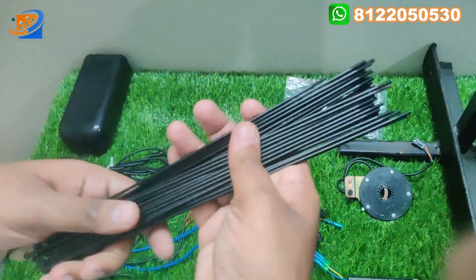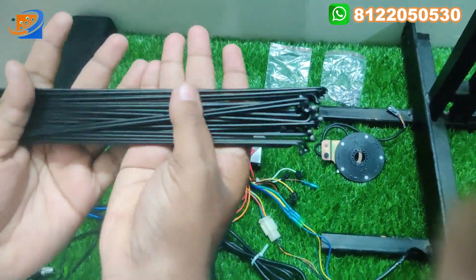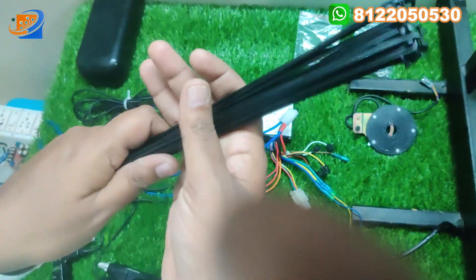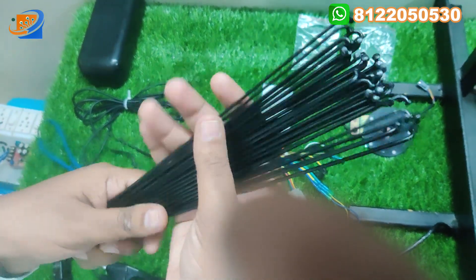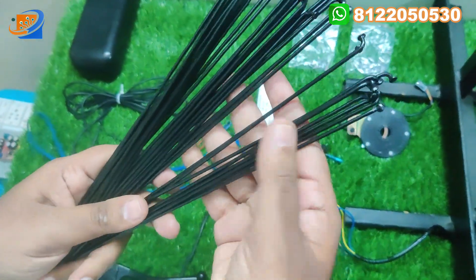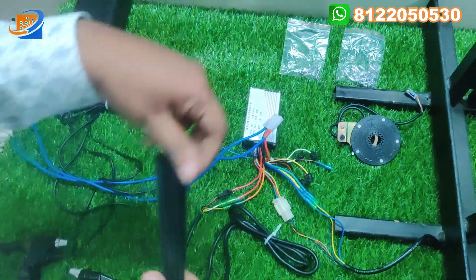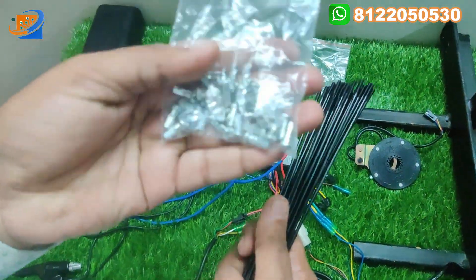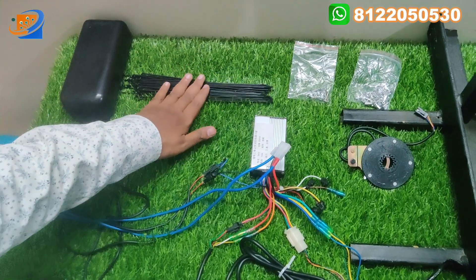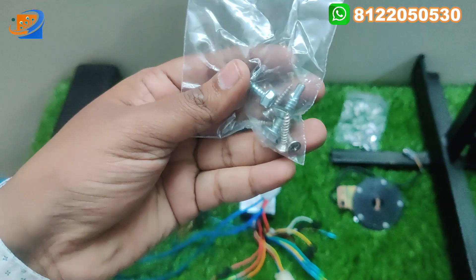The next thing: we provide spokes — 36 spokes are going to be provided. This is the first time in this kit we are going to provide spokes. Many customers are asking whether spokes are included in this hub motor kit — yes, we are giving 36 spokes. You need to screw those spokes and fit them in any kind of rim. We also provide the nuts and bolts along with this kit.